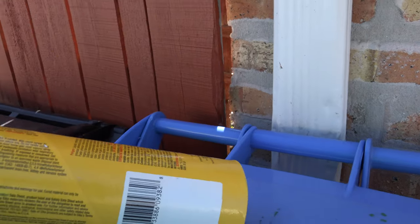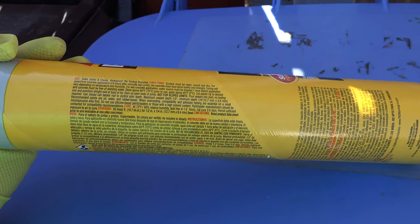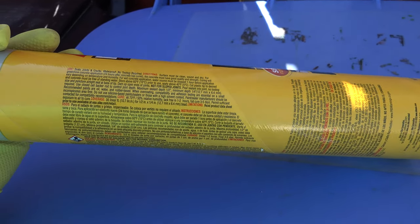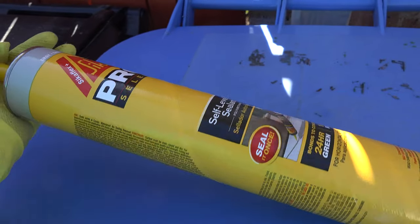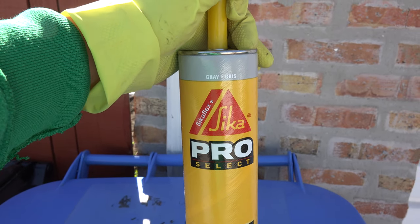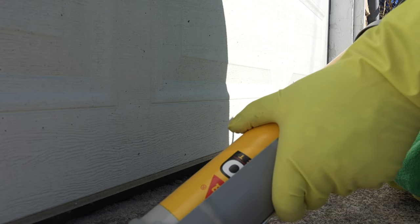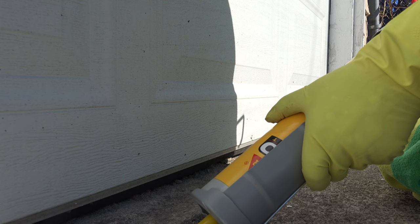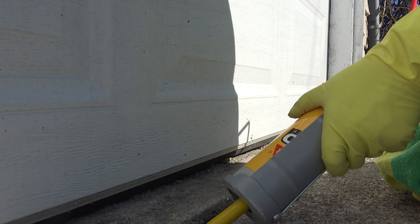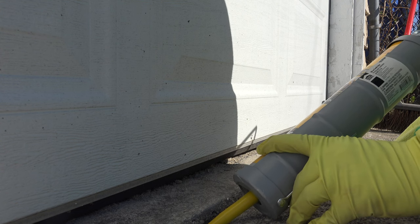Always read the instructions. If you have a vehicle in your garage that you need to pull out, remember you'll have to wait for the product to set up. The product is really easy to use — do not cut the tip too wide because the stuff flows right out as you squeeze it and will continue to flow to a degree when you let go of the handle. I highly recommend it.